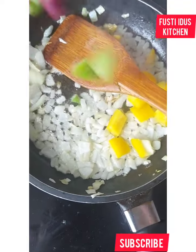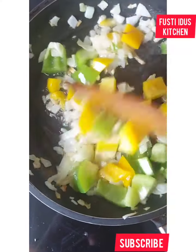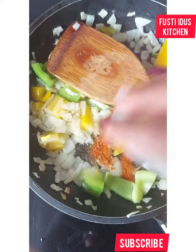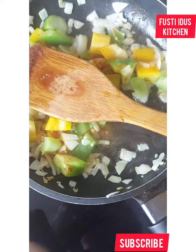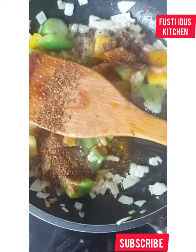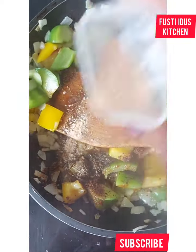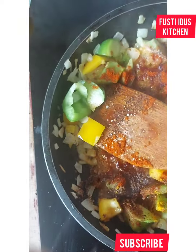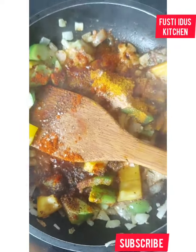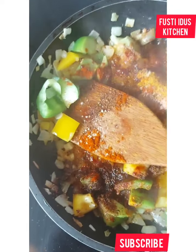I'm adding yellow pepper and green bell pepper. You can also use red bell pepper. Then I add blended red pepper, chili, some curry, and also some thyme, because this is the sauce we are making.